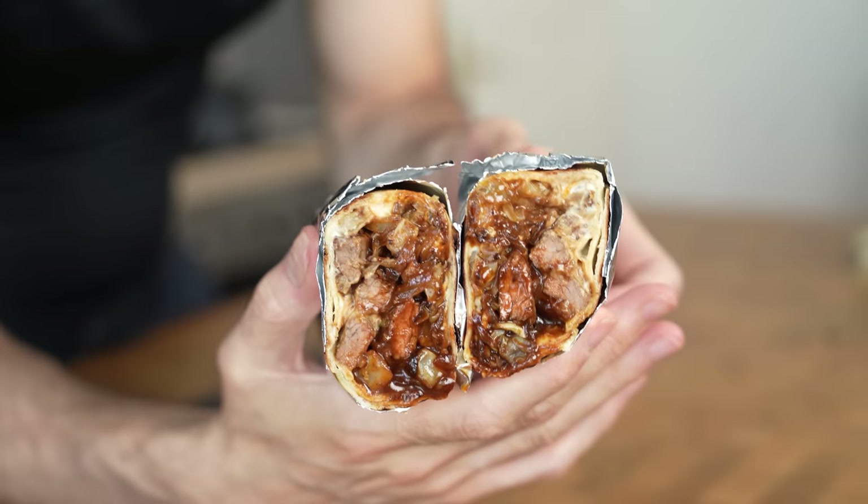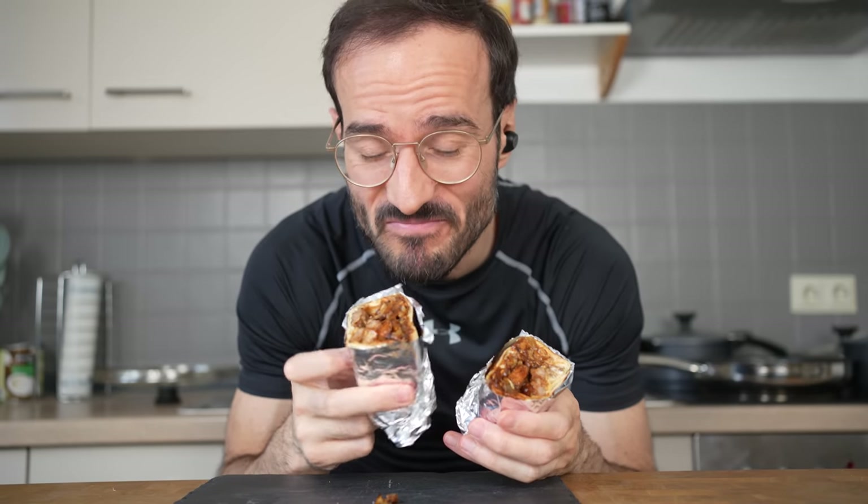This might be the craziest beef burrito I've ever made, and here's how you make it. First, let's talk about the beef.